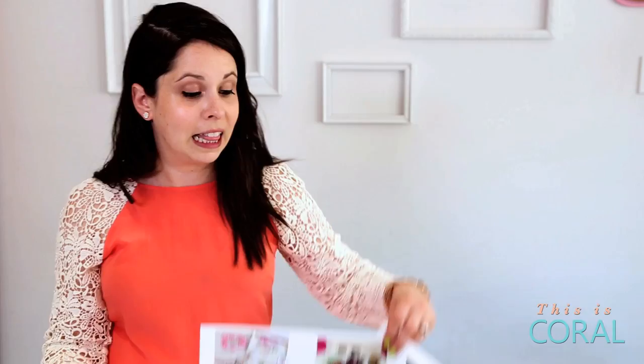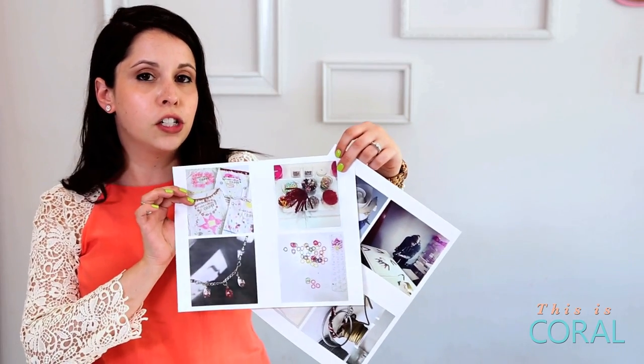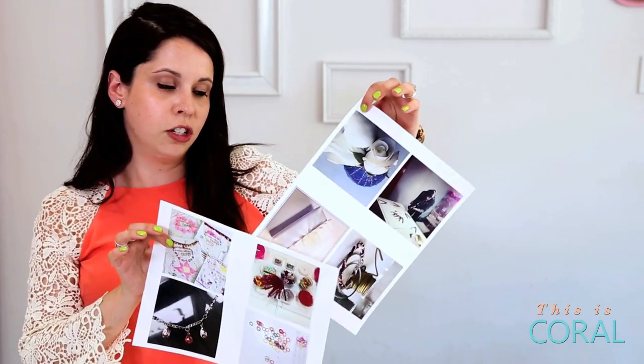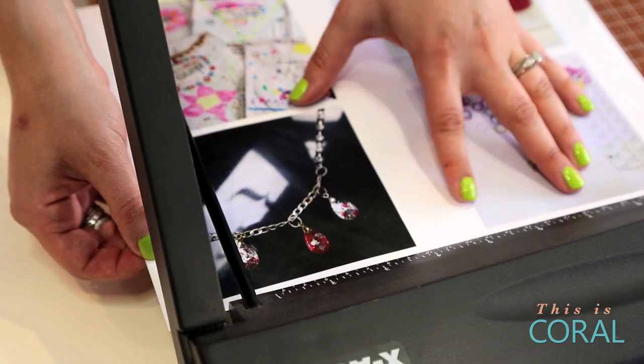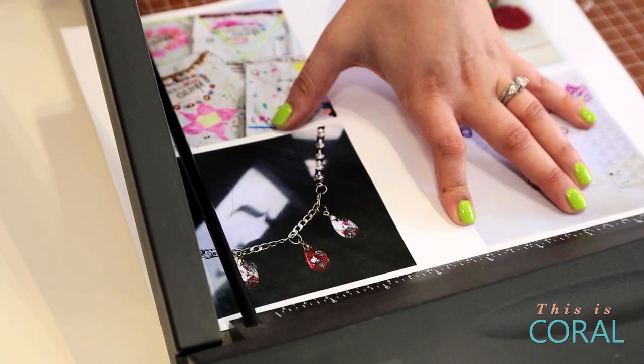You're going to need your Instagram photos. So log into your account on the computer, click on the photos that you like best one at a time, take screen caps of them, go into any photo editing app, and you're going to want to be printing out four by four inch photos. You can do four to a page. You can leave a border or you can cut just over the edge of the photo if you prefer.